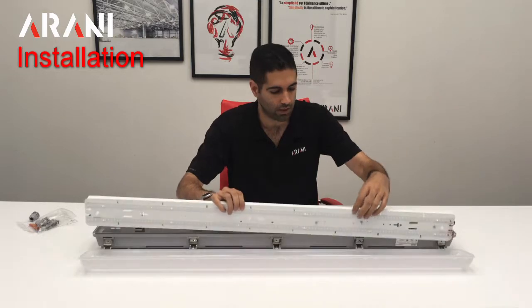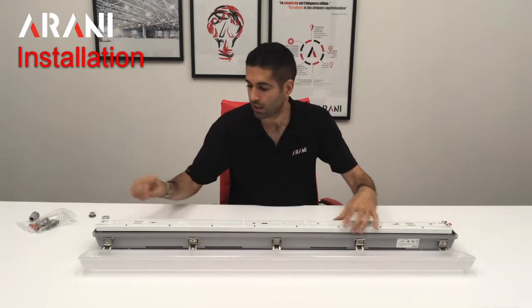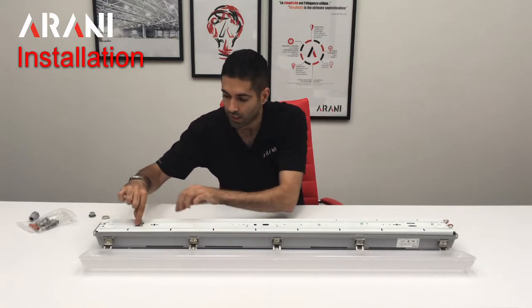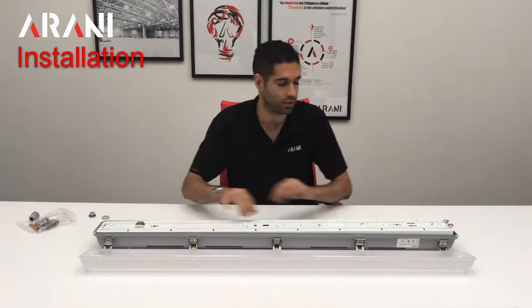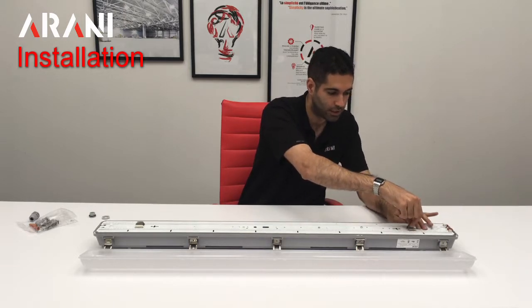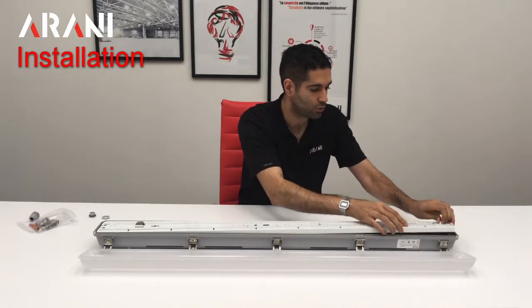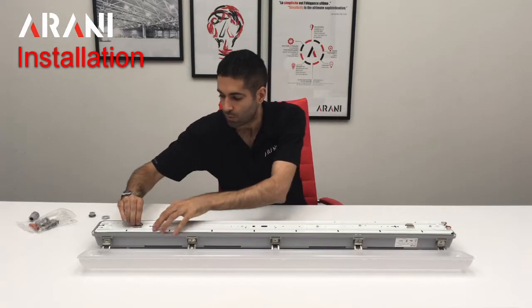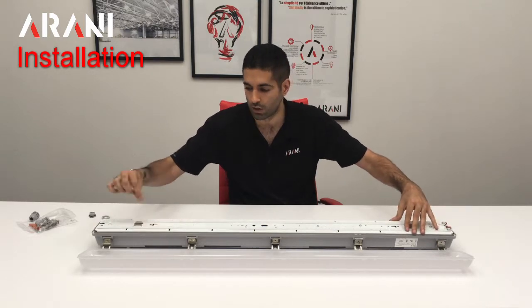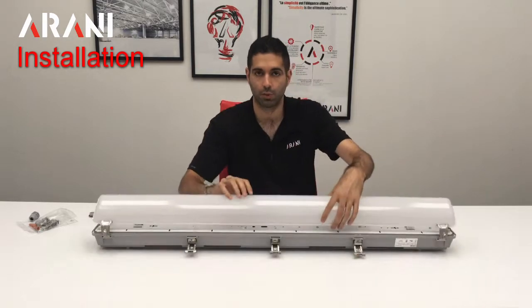Once we have made our connection — and there is also the ground wire — we can put everything back. To put the board back, we first slide it through the little gap of the clip and then it falls into place. We press slightly and it will go under the clip. This is important: we must press the clip so the board goes under it. If we don't do that in an upside-down situation, once the fixture is installed, the board will become loose and fall. So it is important that we press this.